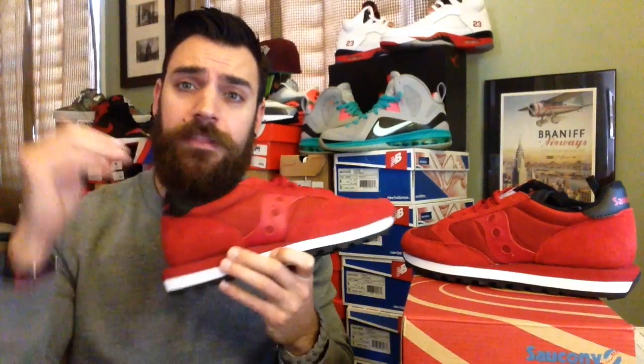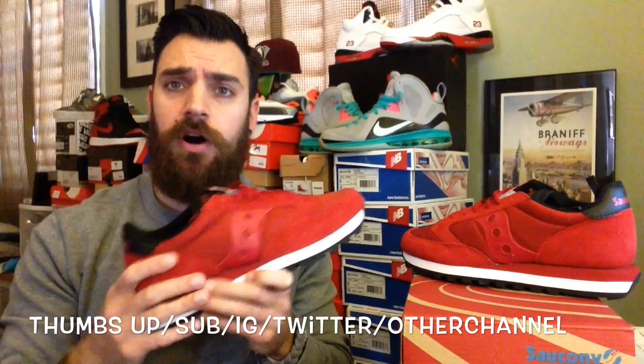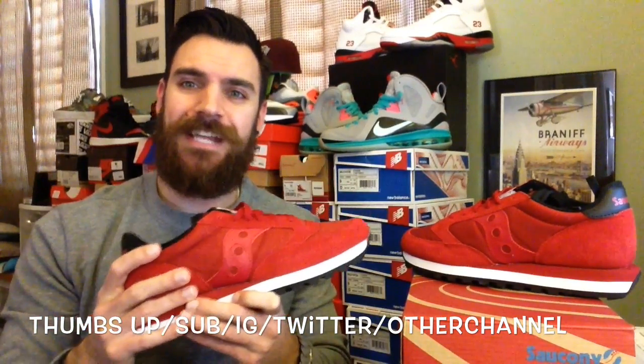As always guys, thanks for watching — really appreciate it. Hit the thumbs up button, subscribe, follow me on Instagram, Twitter and my other vlogging channel. All those links will be in the description. Thanks guys, take care. Peace.